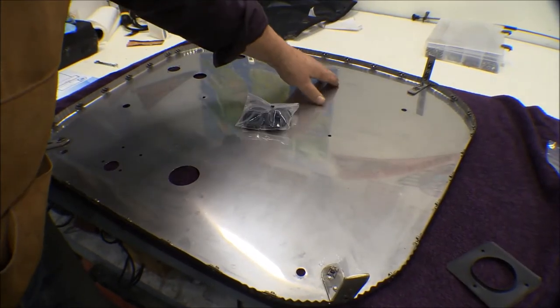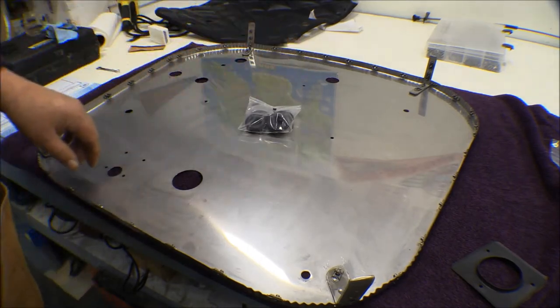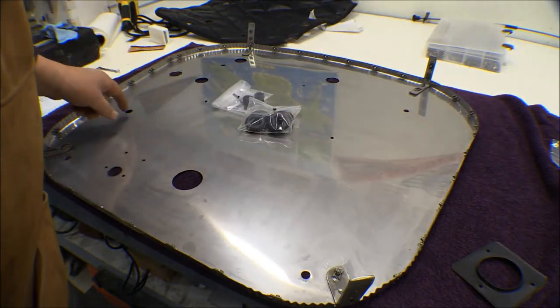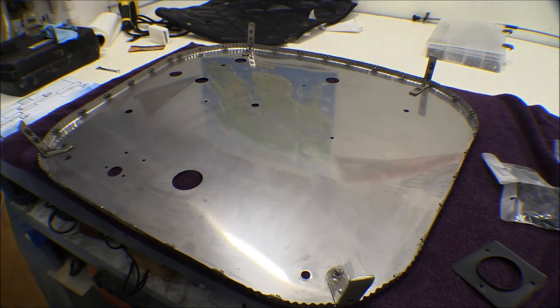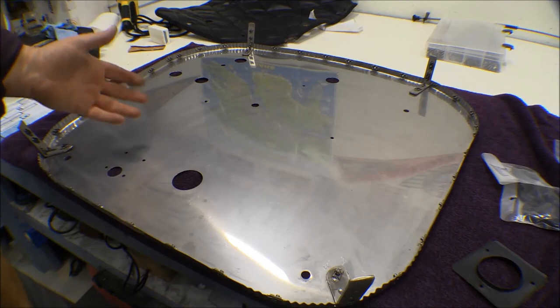I've also got grommets for these holes where they're punched out through the engine controls and stuff. There's a couple small holes there I've got grommets for. This is where the wiring for the engine goes and the engine controls — the carburetor heat, cabin heat, mixture, throttle and so on.